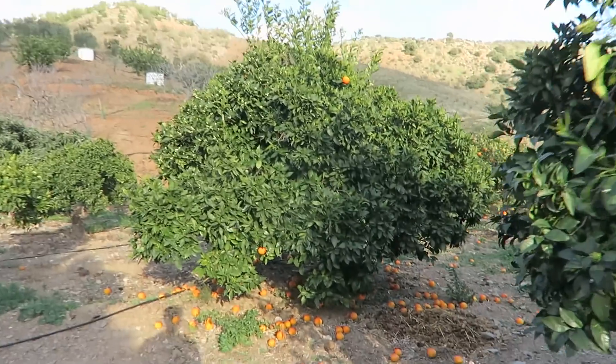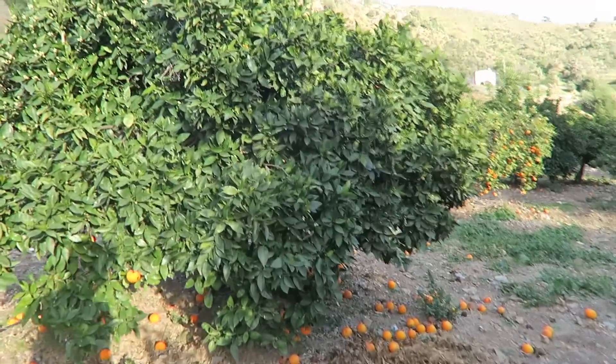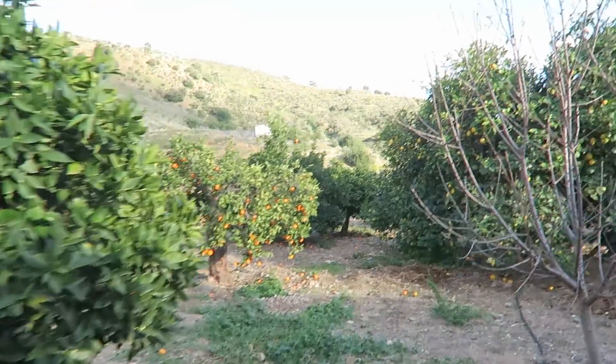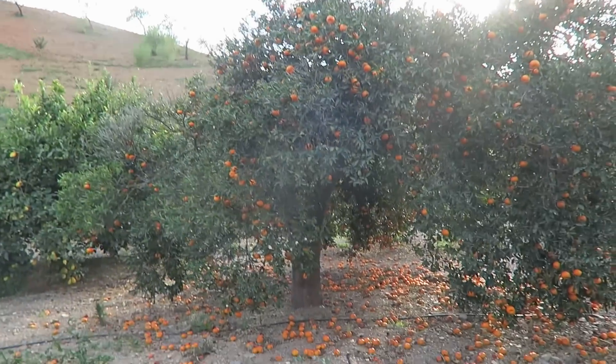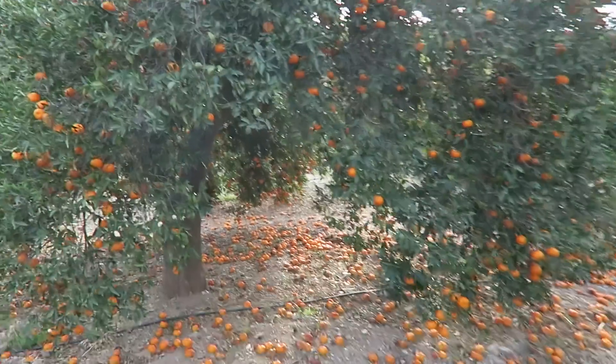Some different orange tree, most of the oranges are already on the ground. And that's how it is in the season — they are really, really loaded. Just fruits falling down from the tree.